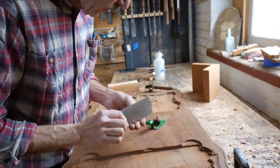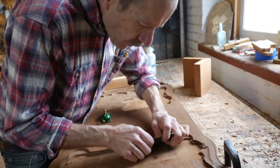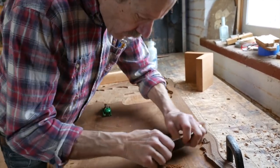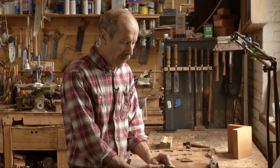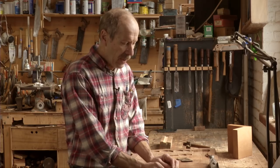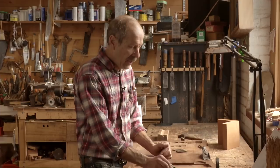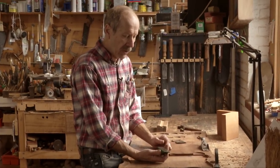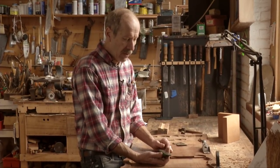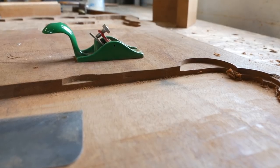I use it rarely, but specifically for that. The blade is ground fairly round so I don't nick the corners, and it takes a very shallow cut — it's made to take a whole bunch of parallel cuts that average out to being very smooth. The corners of the blade are ground back pretty aggressively, just to make sure they don't dig in.